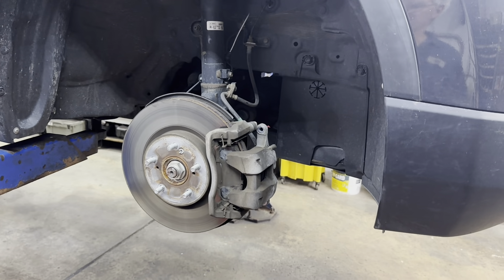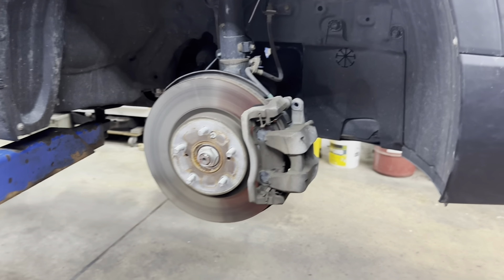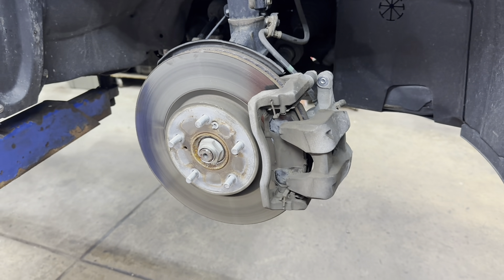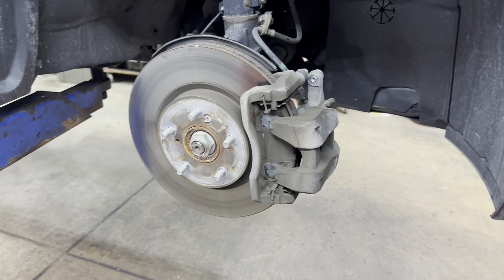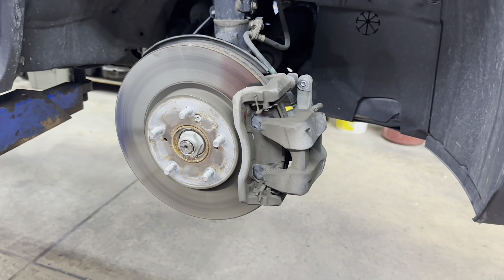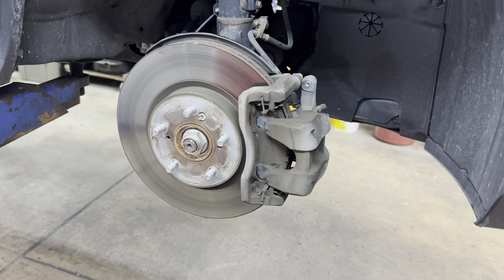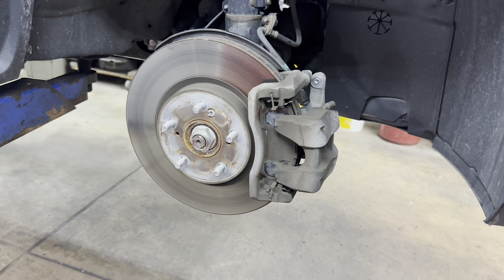We've got a 2016 Honda CR-V EX or Touring — it could be the same thing. We're going to do front brake pads and rotors. First you need to jack it up, support it, and remove your front tires.